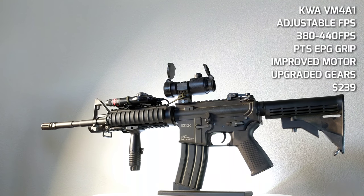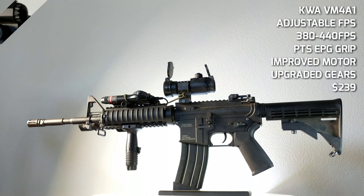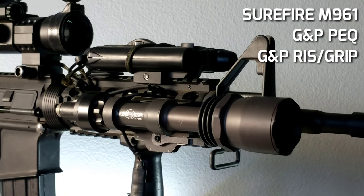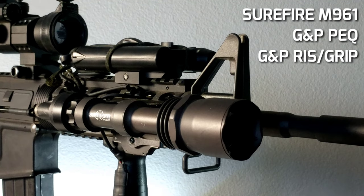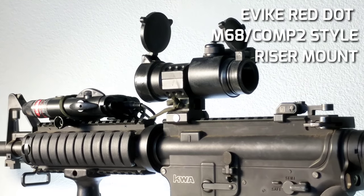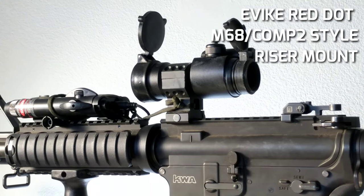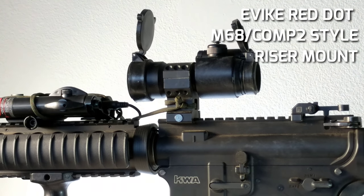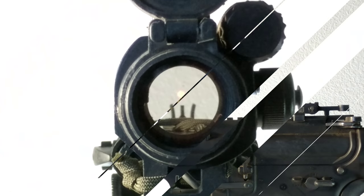The rifle I'm running is a KWA VM4A1, an adjustable FPS gun that can be adjusted all the way up to 450 FPS, usually sitting around 380 to 400 — once dialed in it's pretty good to go. Most of the accessories are G&P: the Picatinny rail system, the gangster grip, and the PEFC box — the more accurate version is a PEQ-2, but I accidentally got a PEQ-4, which is close enough.